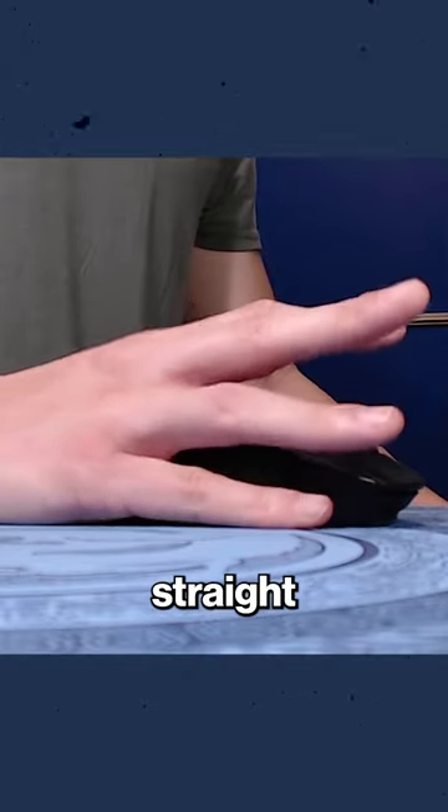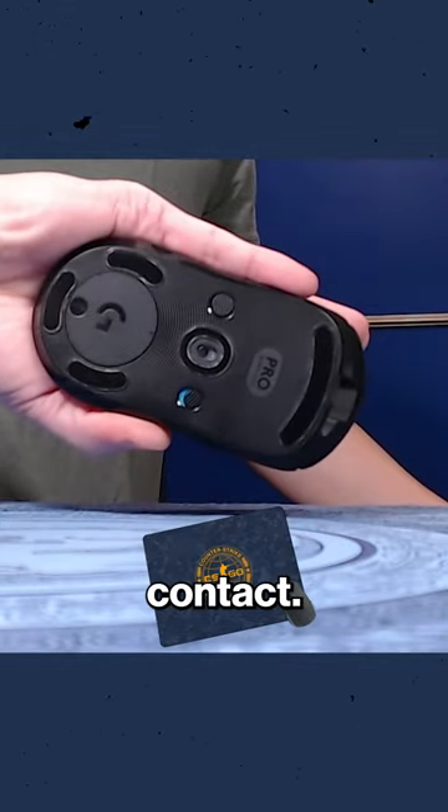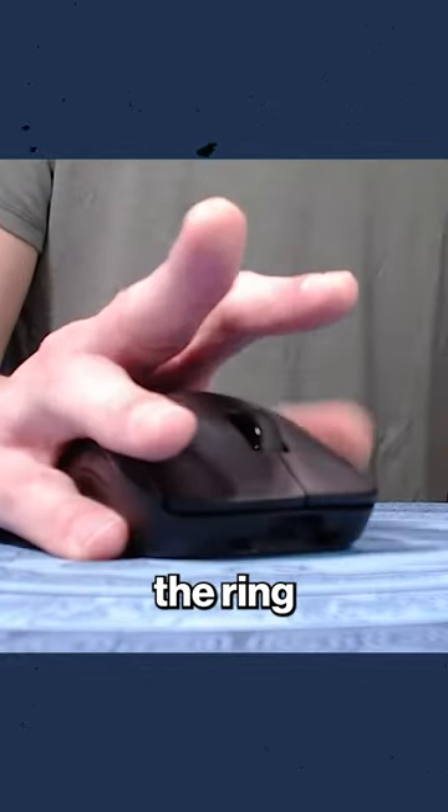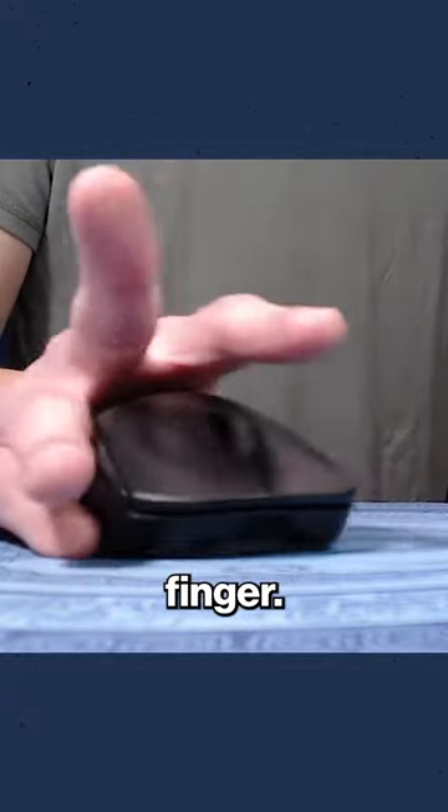Another advantage of the straight pinky is that it provides the most amount of surface contact. There are minimal gaps as his pinky rides down the entire right side. The second key is to overlap the ring finger completely over the nail of the pinky finger.